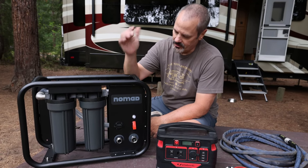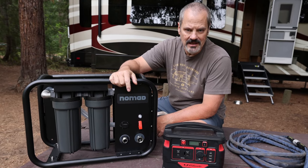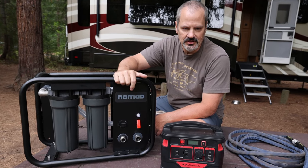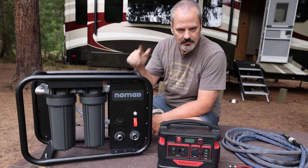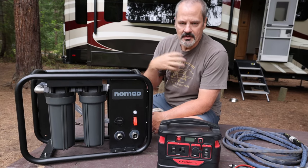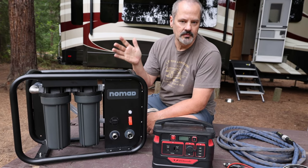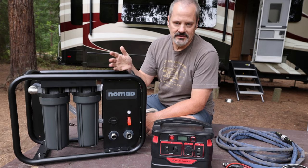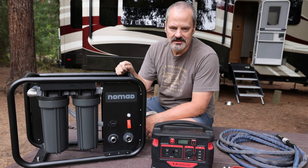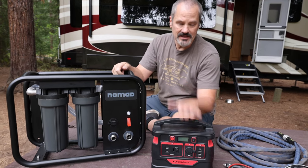So what do we need to make this actually work? We've got the Nomad solution from Clear Source — I'll put a link down below. You may have seen a previous video where we had the Clear Source three-canister solution. For Linda and me, having the ability to get water from a local source and run it through a filtration system is key to being able to get out and stay out boondocking longer.